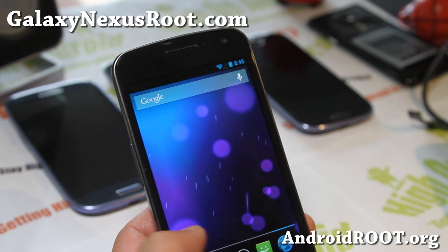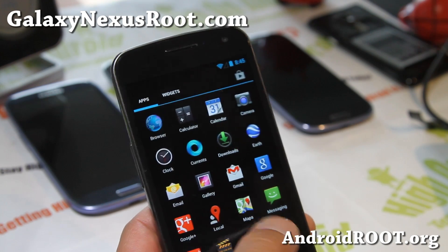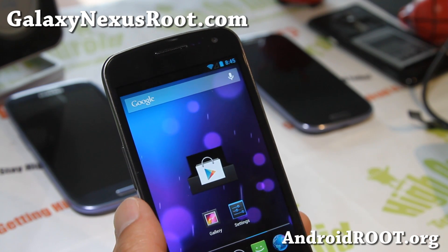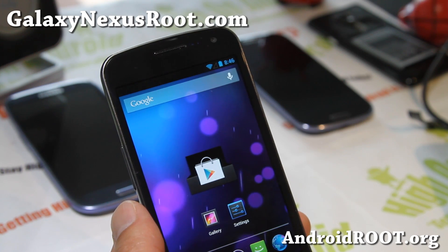For me, I think it's just more solid, stable, faster — that's what I see most. It's a very minor update to 4.2.1. Get it for your GSM, Verizon, or Sprint Galaxy Nexus.